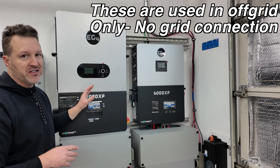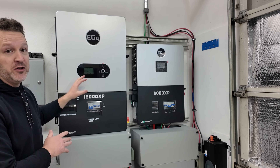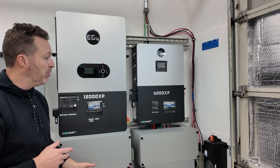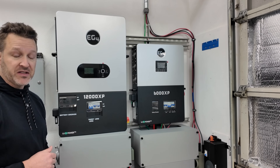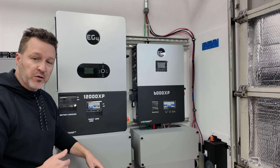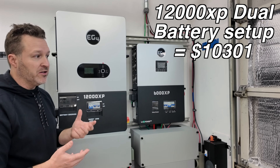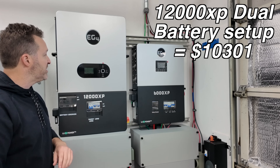I'll break down pricing and then get into why I think this is just a better route to go versus buying one or even two of these. First off, if you buy a 12000XP you will need two batteries, because of the amount of power it can pull — it needs more than a 280 amp hour battery like this EG4 wall mount. Total cost for just the one big inverter with the box, top plate, two batteries, and parallel cables is going to be about $10,301 before sales tax and shipping.